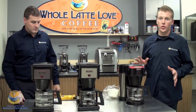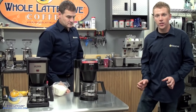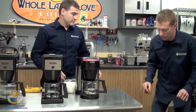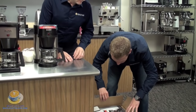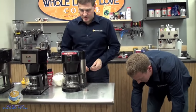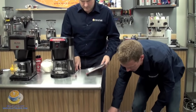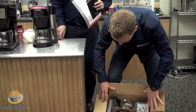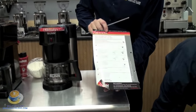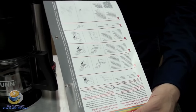When you order your Bunn machine, you're going to get it to your house in the box. We'll briefly show you how it looks when it's in the box. You're going to get your cleaning brush or deliming spring — we'll show you how to use that later — an instruction manual, and there's also a quick reference guide that comes with the initial setup. It shows you how to initially set up the machine, so it's pretty handy.